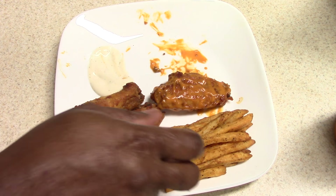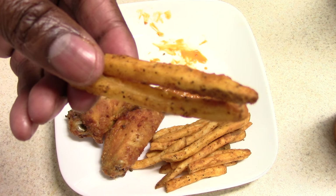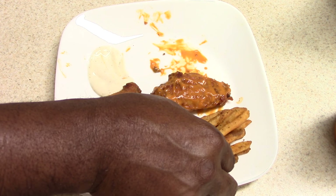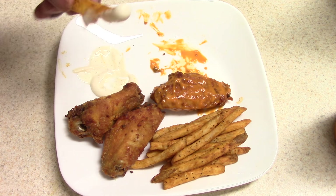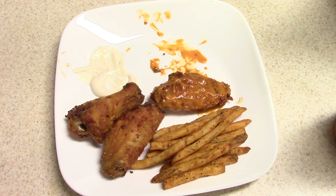I did make some Checkers fries off camera. Can't go wrong with Checkers fries, y'all. Never had them with ranch — let's try it with ranch. Not bad at all.